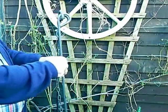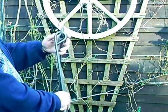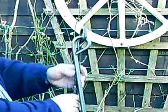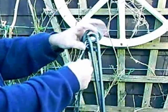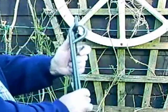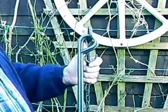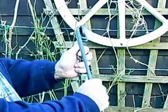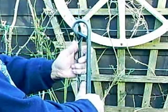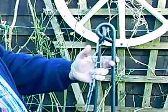Setting up one of these tripods correctly is quite important for stability. You've got one leg with a chain hook and chain attach, and then these two legs. If it's in this position it is actually right. You need to set up by turning them round so that these two actually loop over the top of the chain leg.